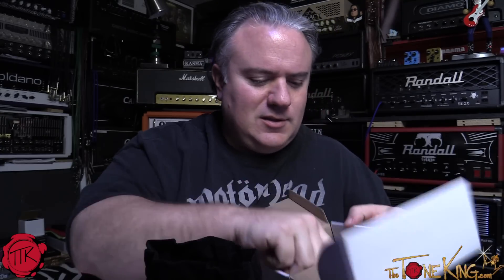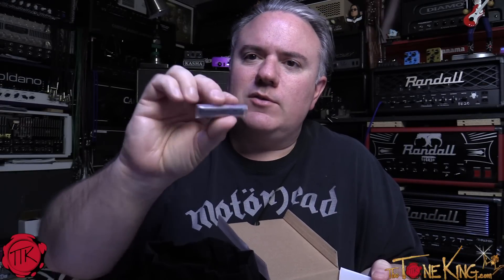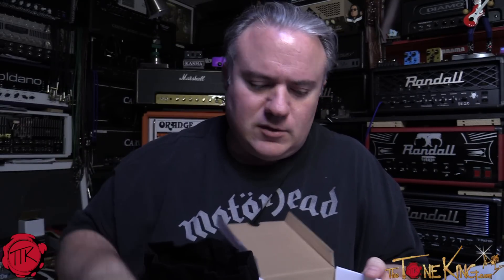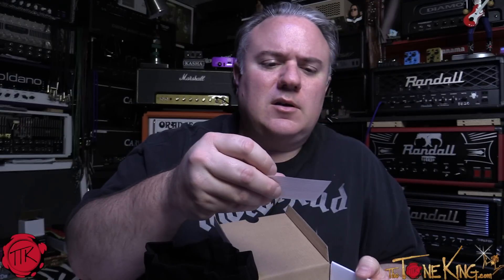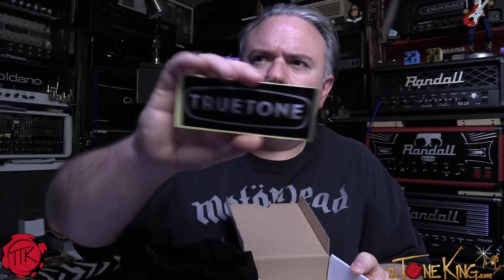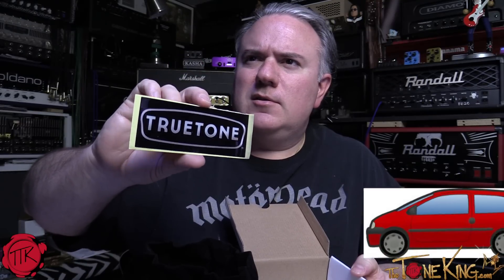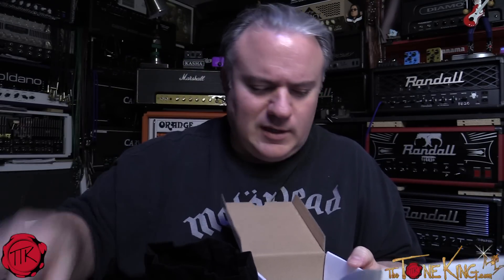Let's see what else is in the box. We have the little rubber mounting feet — it's interesting, a lot of companies give you the feet separately because if you want to do the velcro thing on a pedalboard you don't necessarily need them mounted. These come separate so you mount them if you need them. There's also a nice bumper sticker — for your guitar case or your mom's minivan, wherever you want to put that.